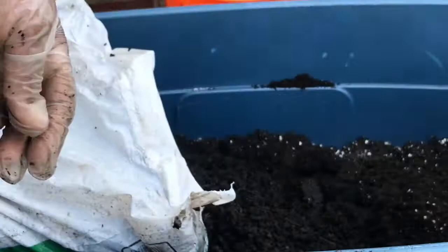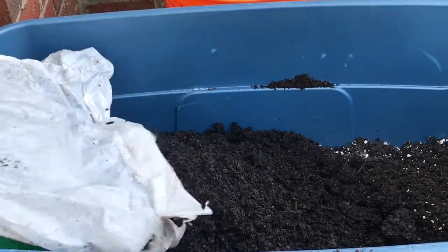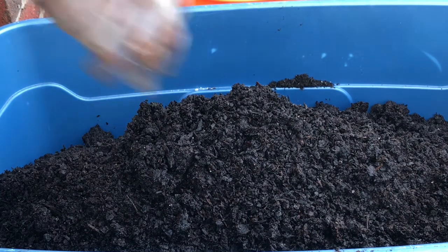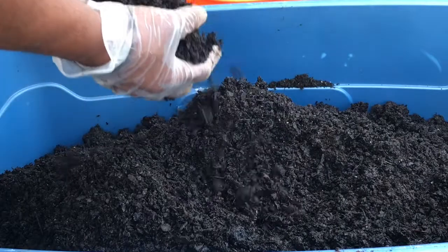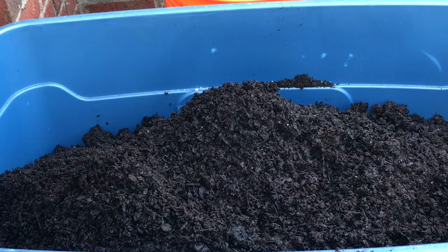I thought it was a worm but it's actually like a little rock, a pebble. You gotta check your store — little potatoes can't grow in that. Let me let you see how dark this is — oh my gosh, this right here is so pretty. It stinks, trust and believe me, but it's pretty. Look at that!